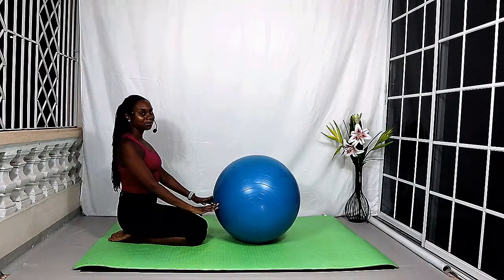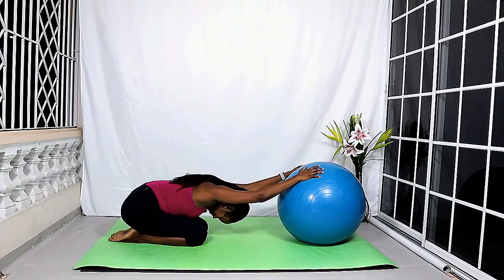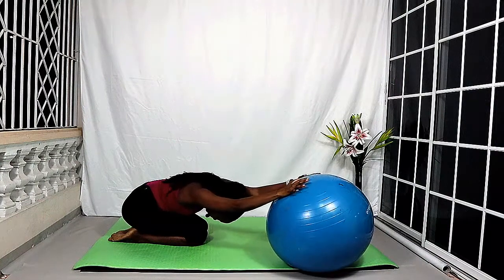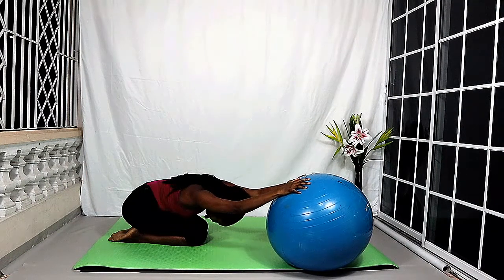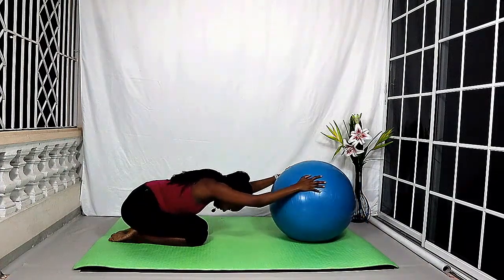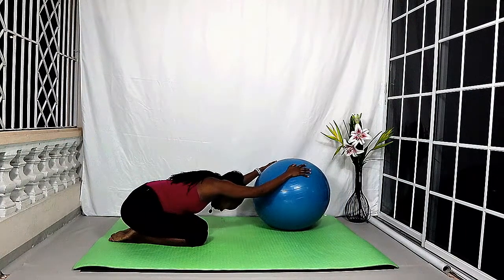One more time rolling down. Now hold the torso here — we're going to roll the ball over to the right, one hand at a time, just enough to feel a nice stretch along the left side of the body. Then roll the ball over to the left side, one hand at a time, just until you feel a stretch along the right side of the body.